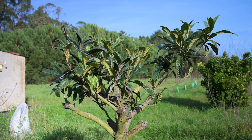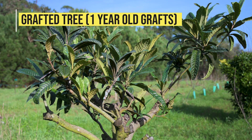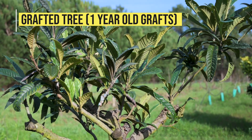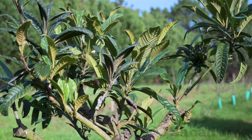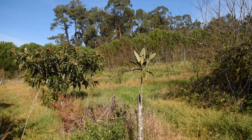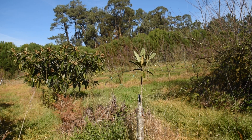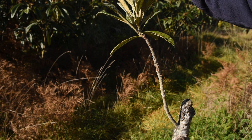Graft a few branches and leave a couple of young branches untouched. If the grafts fail, you might end up losing the tree.